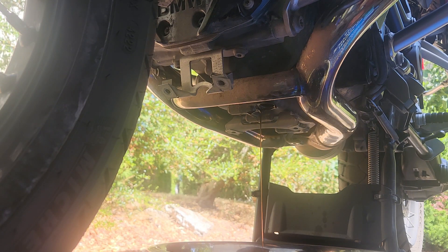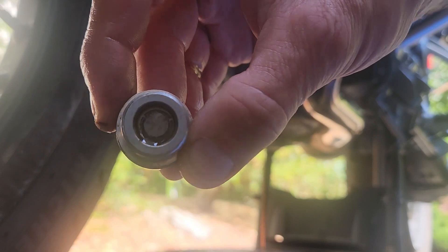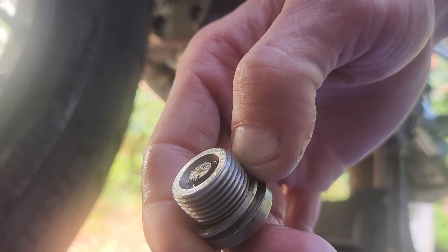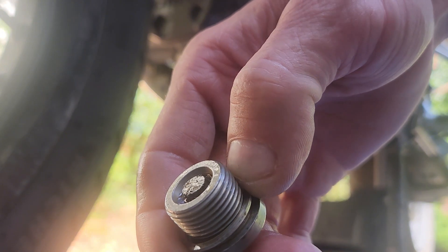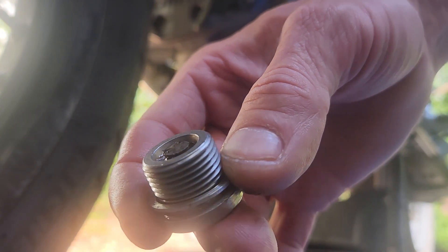While the oil is draining, now is a good time to inspect the drain plug, as it is magnetic, for any metal debris that may have accumulated at the bottom of the engine. Mine's fairly clear, but the little bit of residue and metallic items collected on the magnet — it's a good time to clean that off.